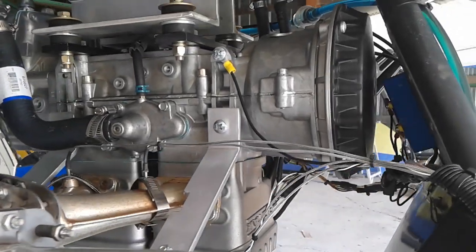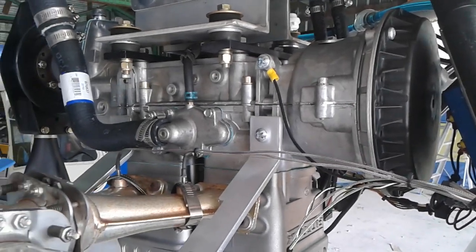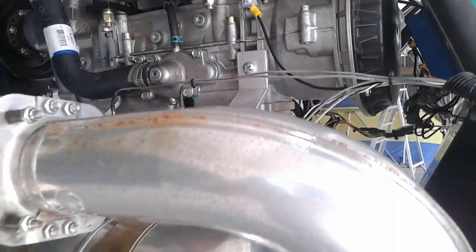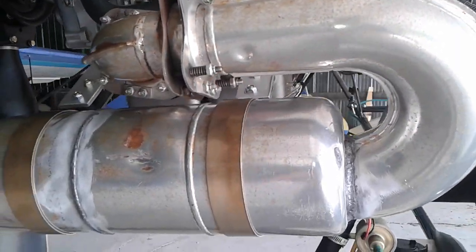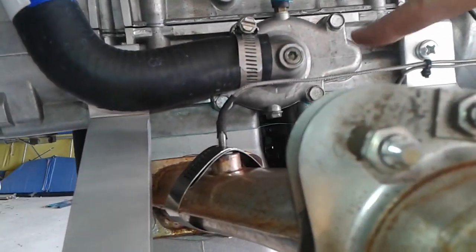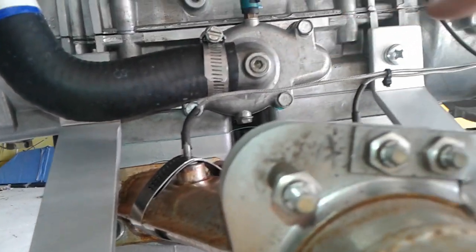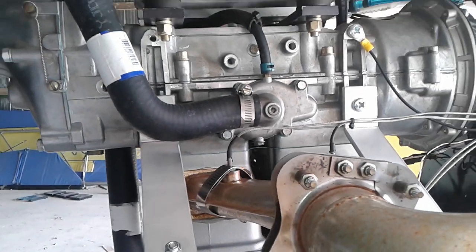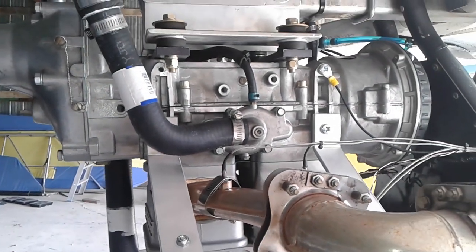Here is the right side of the 582, or the exhaust side. This is a grey head 582, a Model 99. The difference between the blue head and the grey head is the blue head has a bypass — it comes out of here, goes around, and goes back into the engine. That helps warm up the engine more quickly during the colder months.